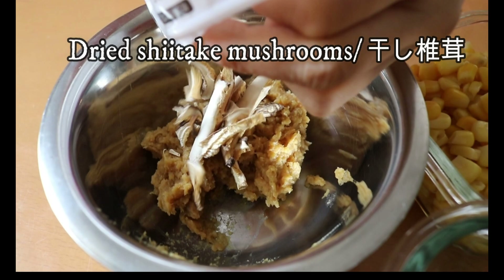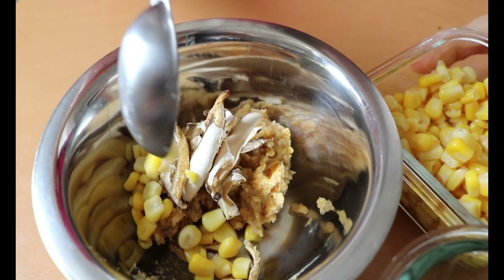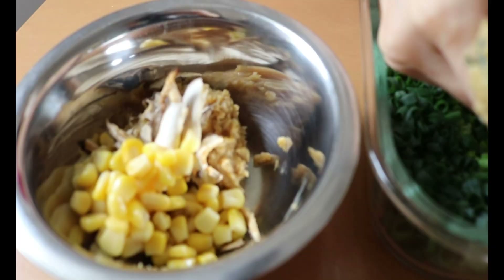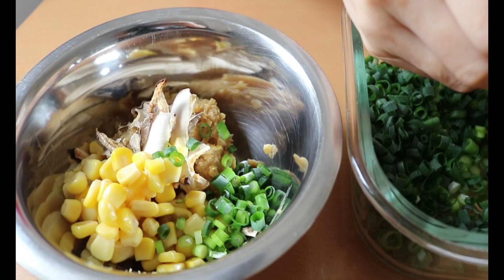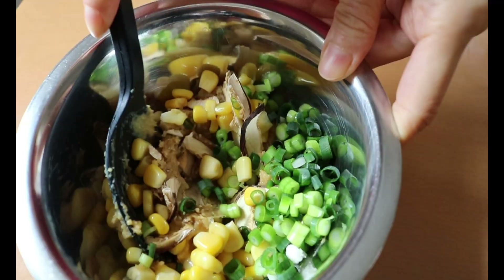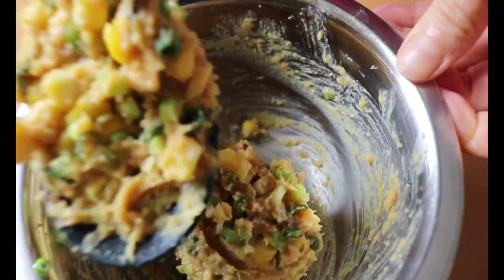Into the miso mixture, add dried shiitake mushroom — it needs to be thinly sliced, otherwise it will be too hard to chew. Then add canned corn, followed by chopped spring onion, and mix. These are my kids' favorite. Later we're going to make a risotto using this miso ball, so stay tuned.